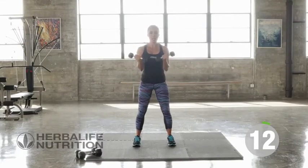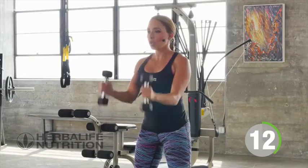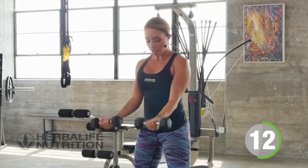We're going to do a simple bicep curl with weights facing one way, and then we're going to curl again in a hammer curl. Making sure that you keep those elbows tucked into the sides of the body so that you're really isolating those bicep muscles.